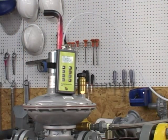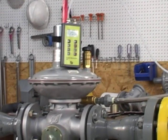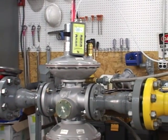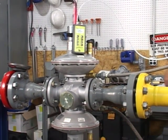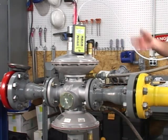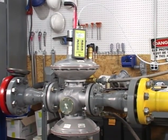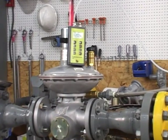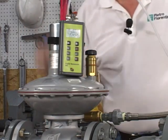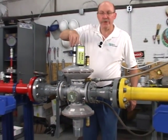Now we're going to check the lockup of the worker by shutting off the downstream line. You can see our lockup is at 2.09 pounds, so we know our worker is now locking up. Now we're ready to put it back into service. And that's all there is to setting the regulators — wrap it up and go on to the next job.